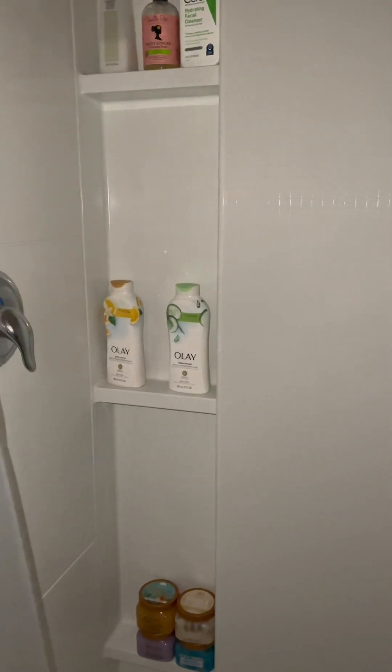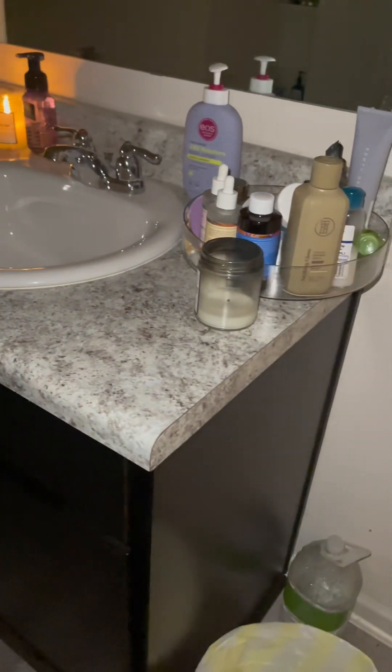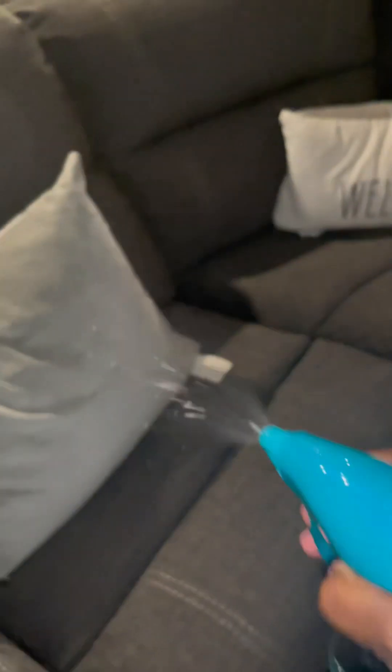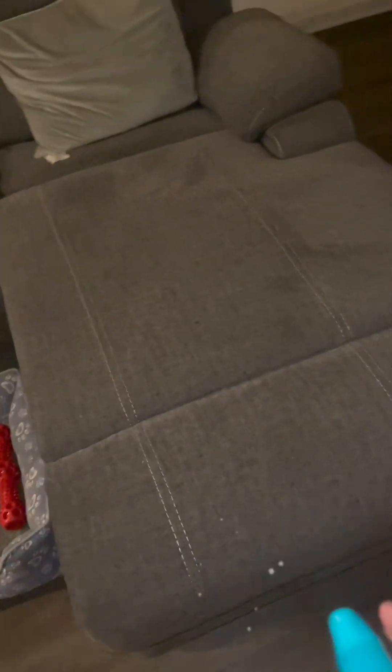This is the final look. Bathrooms are cleaned, everything is organized, wiped down, all germ-free. If you don't light a candle once you're done, are you really cleaning? Think about it. Now we're going to go downstairs and just Febreze our seating areas — I'm very big on scents. I don't like to sit on anything and then get a whiff of a smell, so just some Febreze to kill any odors.